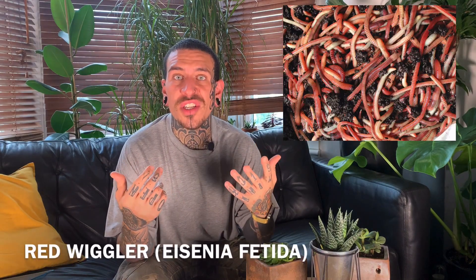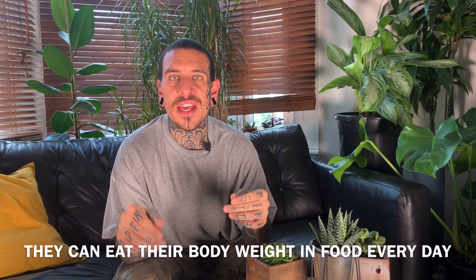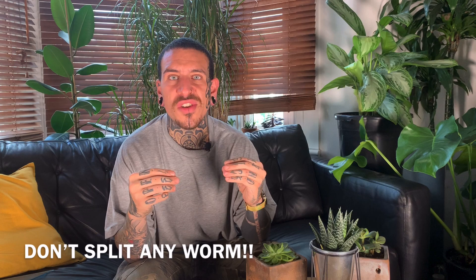It doesn't sound really appealing, but I assure you your garden will just love it. The worms you're going to use are called red wigglers — it's the best variety of worms for worm composters. They can eat their body weight in food every single day. Despite the myth of splitting the worm in two and it can still survive, this is partially true — only the part with the head will survive. Let's go straight to the garden so I can show you how to create your own worm compost in five minutes.